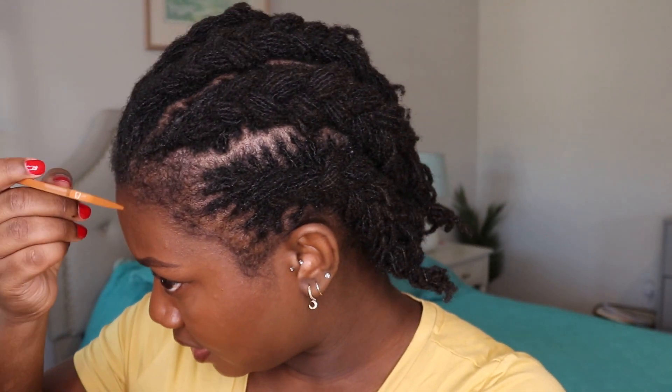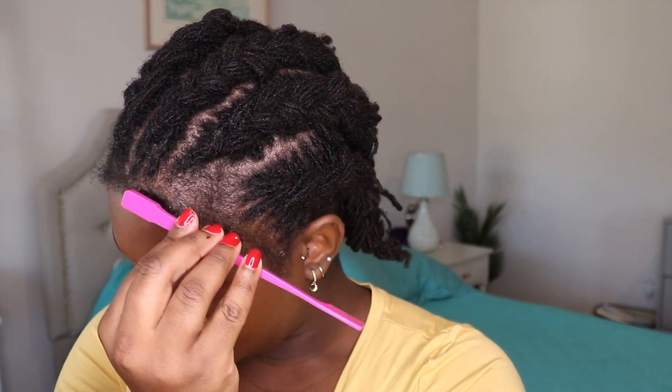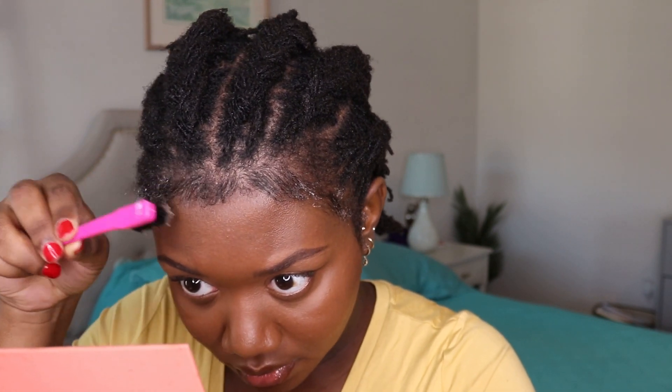I think what I'm gonna do first is just comb it down. Usually I don't put a lot, but for the purpose of this video I'm really gonna pile it on as much as I can and then try to slick it down. I'm trying to wet my hair as much as possible — I feel like the most important part with the headband wig is getting the edges right.